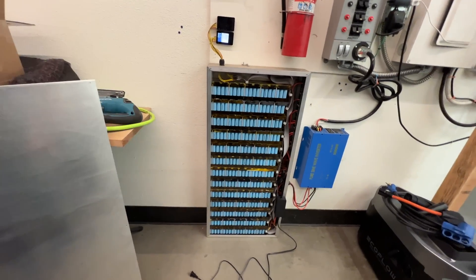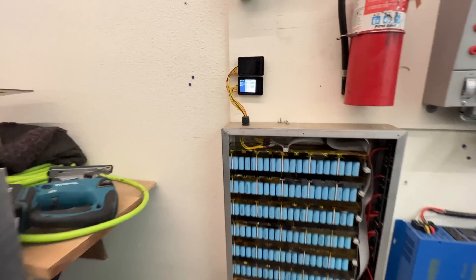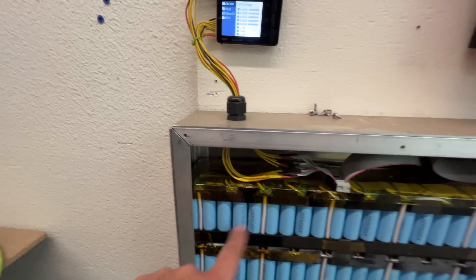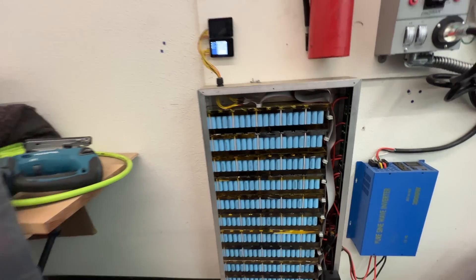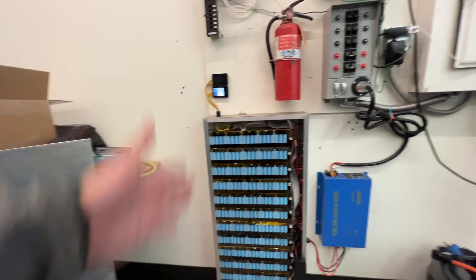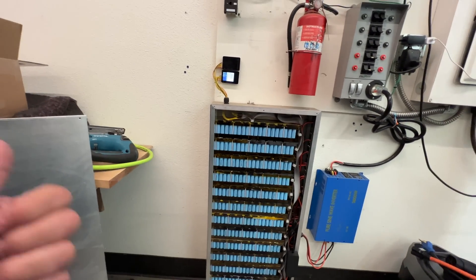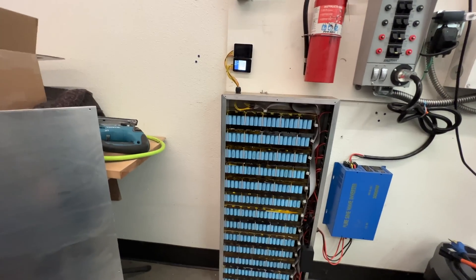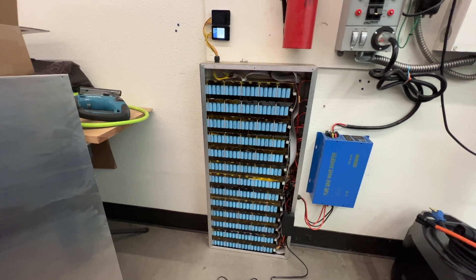These packs are finally back. These are really good cells — LG MH1s, 3,200 milliamp-hour, something like that. This is a good value. These are good e-bike batteries and you can use them for pretty much whatever else you can think of.